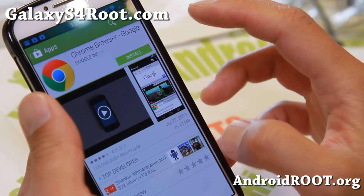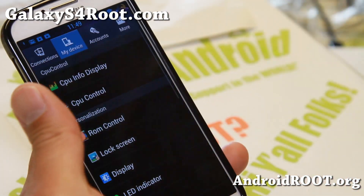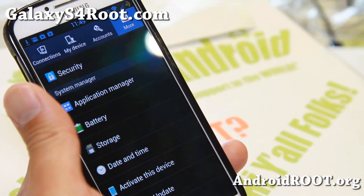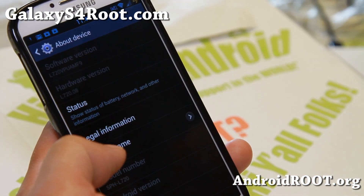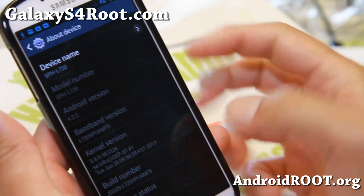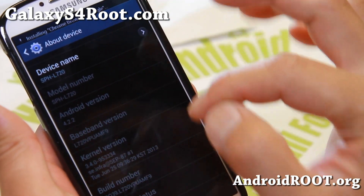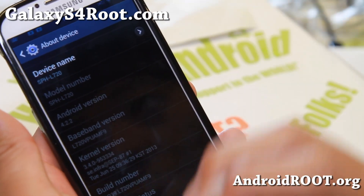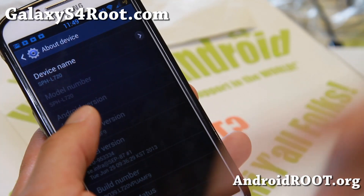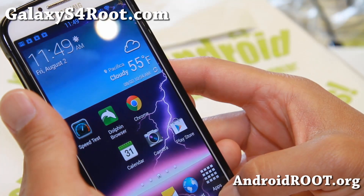Also getting 4G LTE just fine. Now if you have not updated your phone to MF9 ever, this is an MF9-based ROM. I did have trouble getting Wi-Fi working, so what you can do is update the baseband. If your baseband version still says MDC or something else, I'll show you how to update it to MF9 — I'll have a link to it on my site. Just follow that and you should be able to do it.